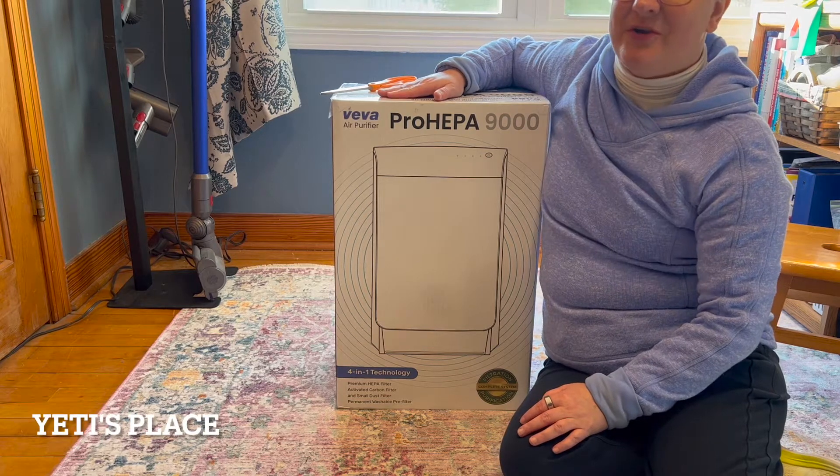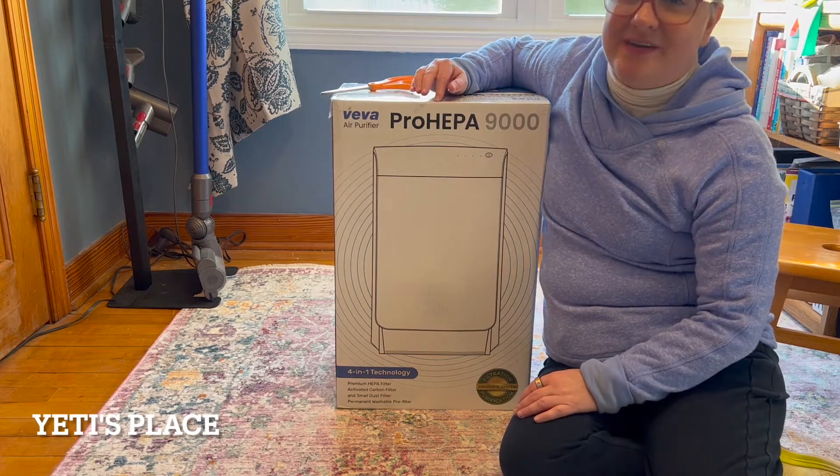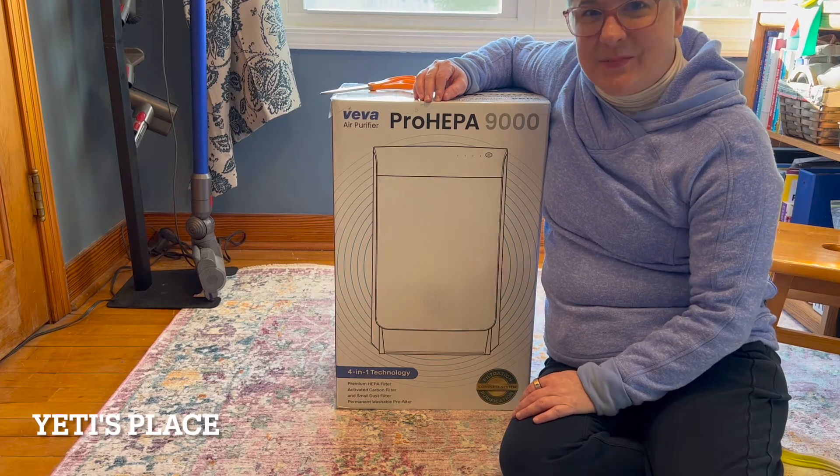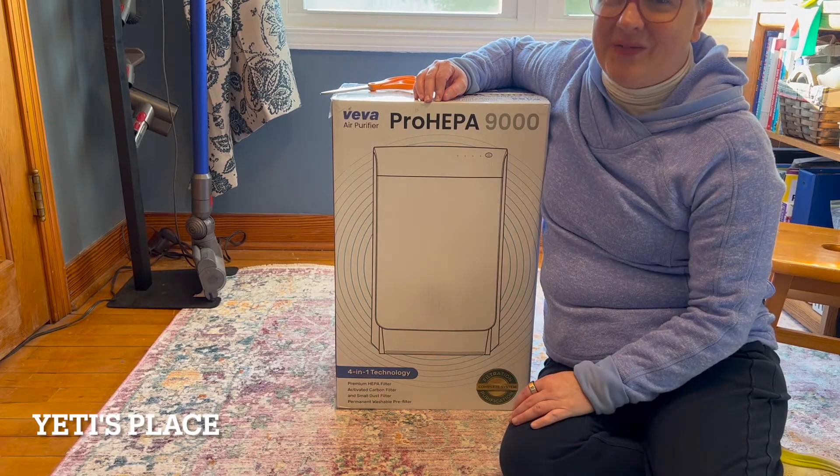I was sent the Viva Air Purifier Pro HEPA 9000 to review. This is a sponsored video but all the opinions are mine and mine alone.